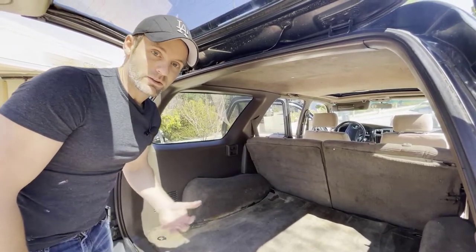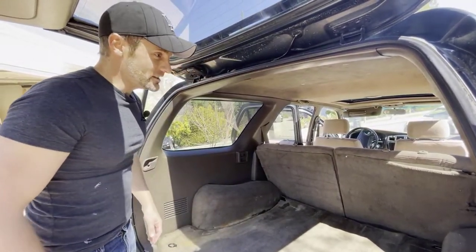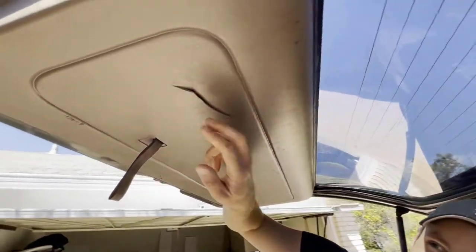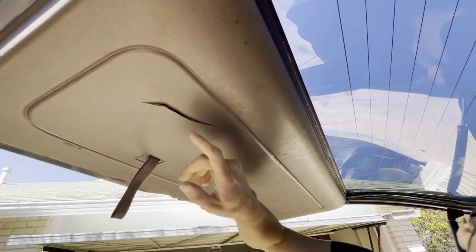All in all, other than just being dirty and needing some serious cleaning, the interior of this vehicle is great for what we paid. I think we paid $2,000 for this thing — it's amazing, super excited. As I look up there's a broken plastic piece up here — we can plastic weld it, great content, another video. But let's check out the exterior.